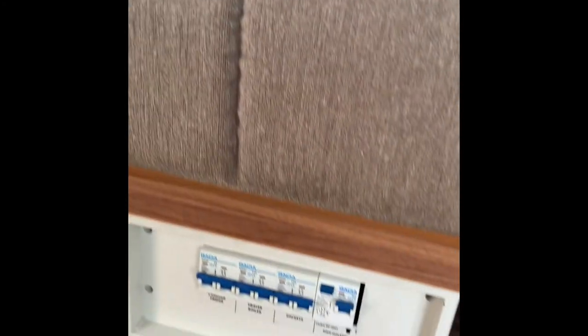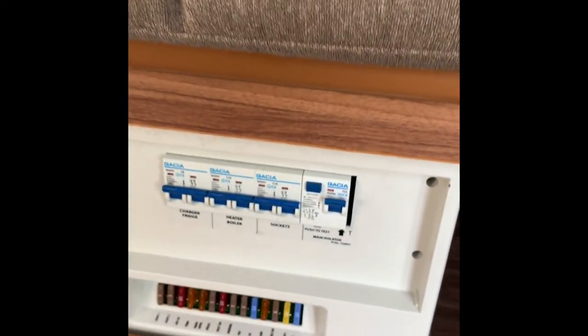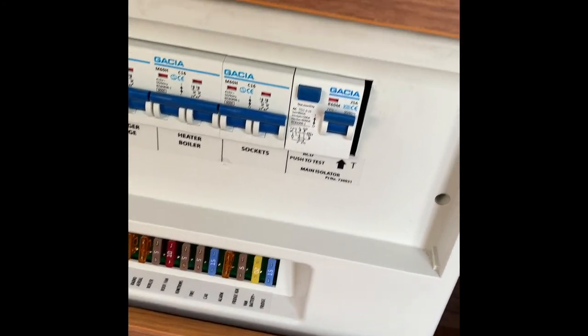Very quickly while we're in here: underneath here are the breaker switches on the fuse box.